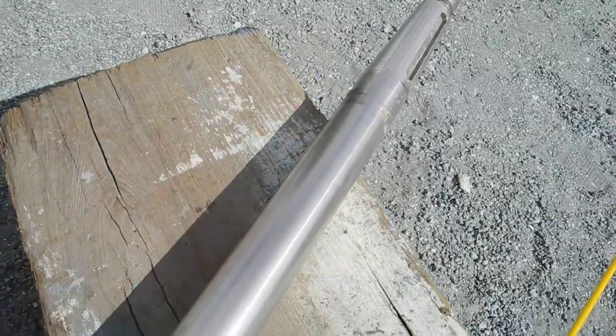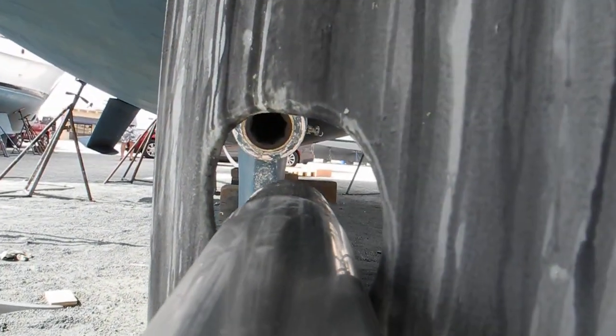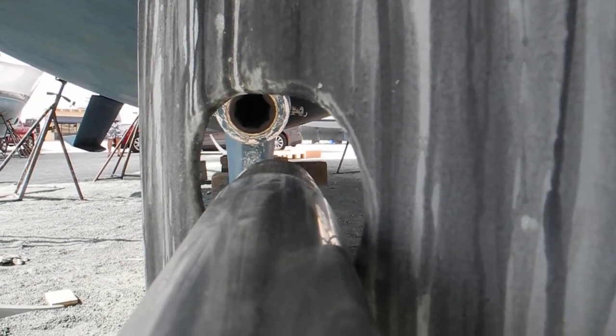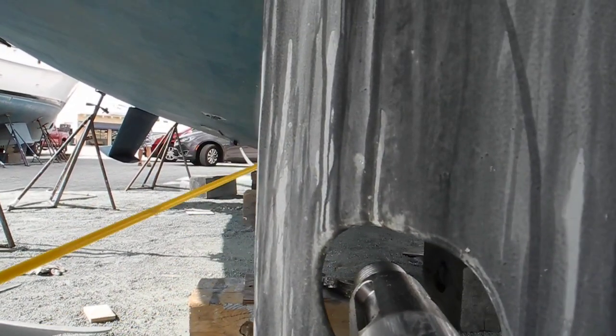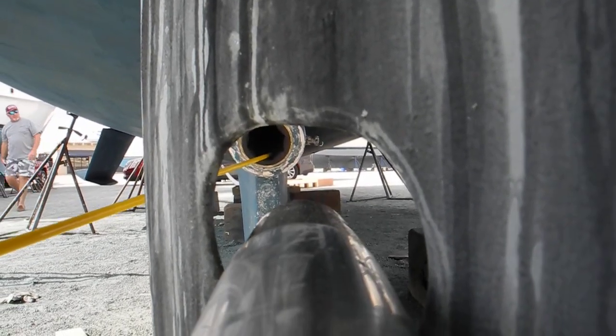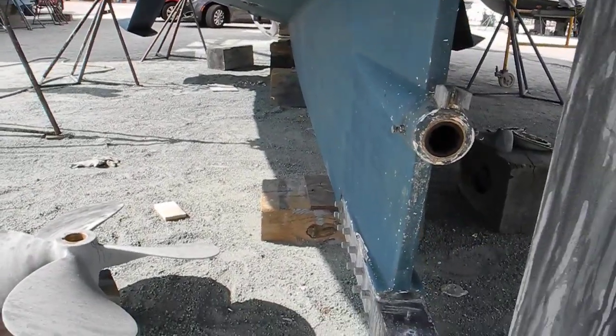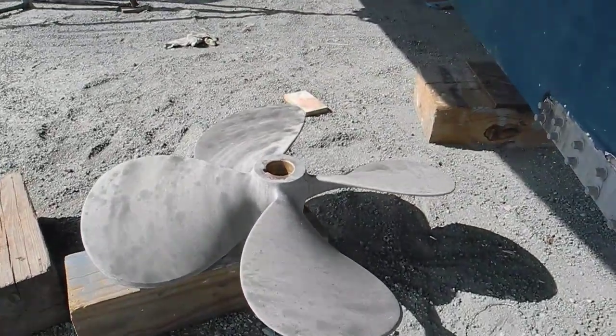Let me see if I can get a good shot right here. There you go — you can see where the shaft goes up and goes right into the cutlass right there. So we'll be able to buckle everything back together, and they did all of this work without having to drop the rudder.